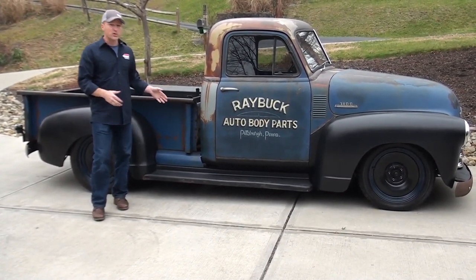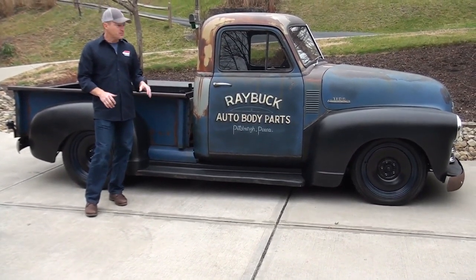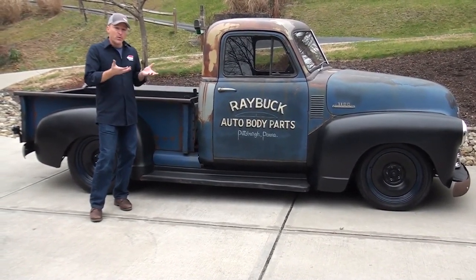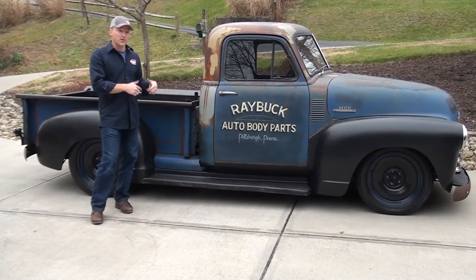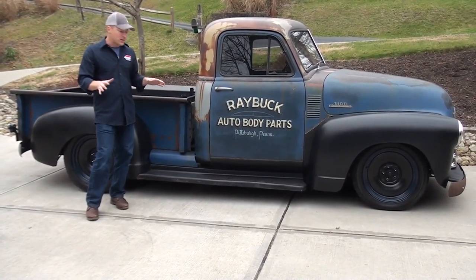It was supposed to lower the truck about four inches. It did lower it, but it still wasn't low enough for where we wanted it, because we do have a two-inch drop spindle in the front. So what we ended up doing is notching the original frame and raising the mount points for those springs.